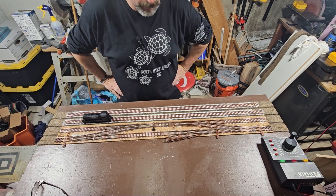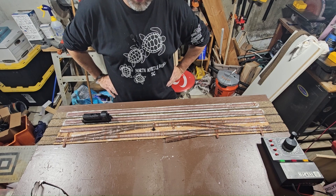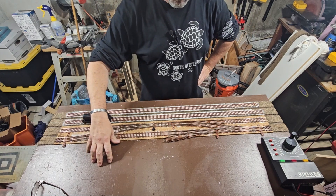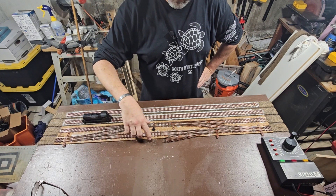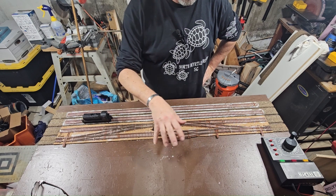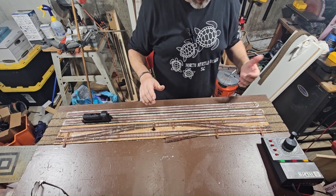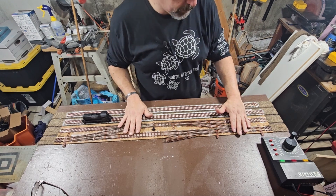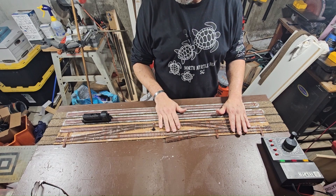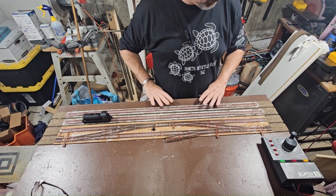That's going to determine what really gets done structure-wise. We might change up the structure. I was going to use the Sunrise Mills over here, over to Columbia, but this is slightly shorter and I'm not 100% sure yet. The first building I'm going to get is the State Line Farm and Supplies Equipment — we're going to buy that as soon as we get some money in, and then we'll do a series on building those. In the meantime, we'll get this track in and start the basic scenery.